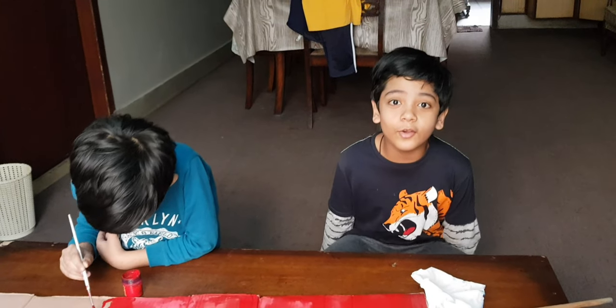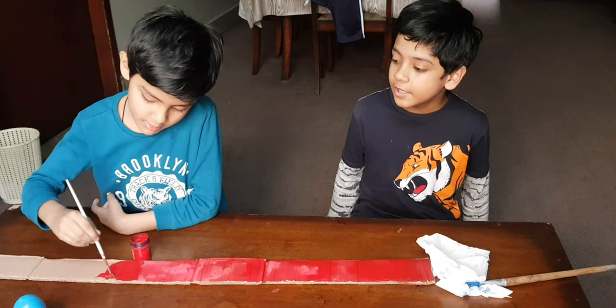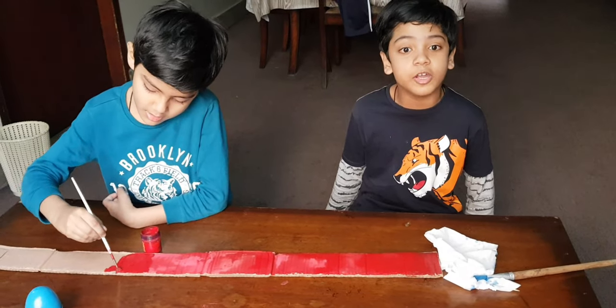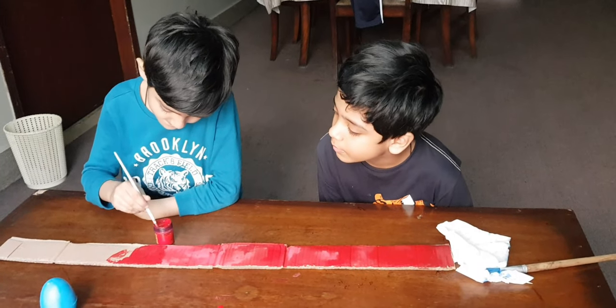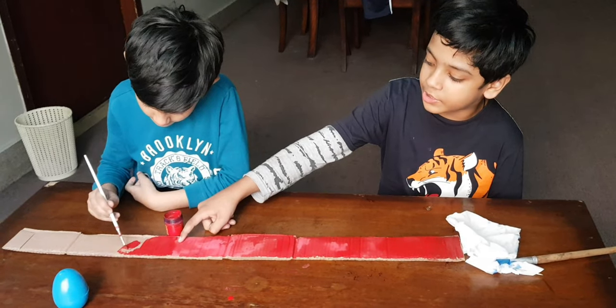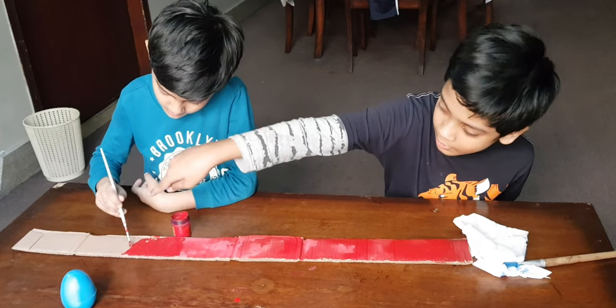Hello friends, today we are going to make tambourines. Favad is painting it and we are going to make it out of cardboard. Let's start. I have done right over here and Favad is going to do all the way to the end.